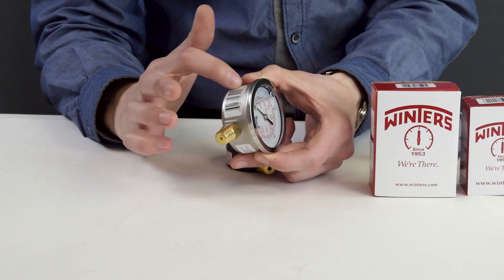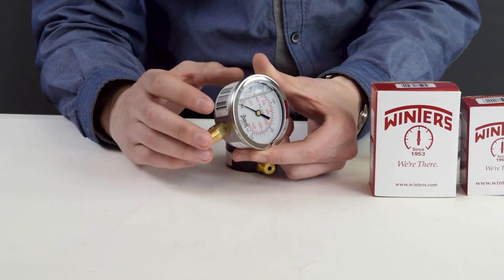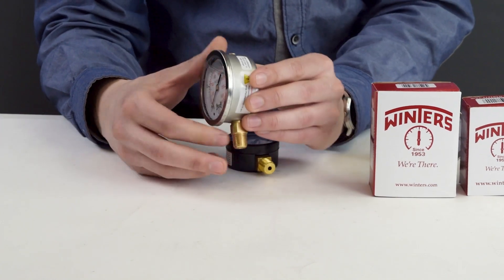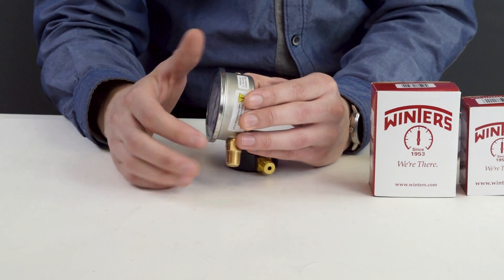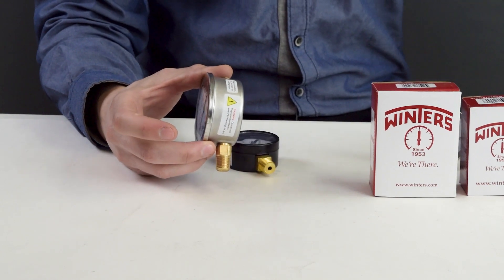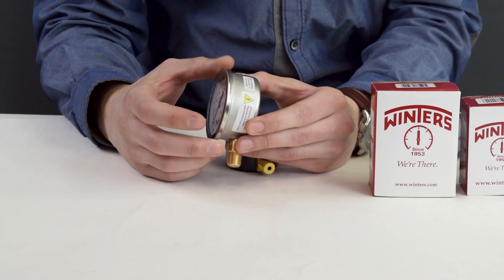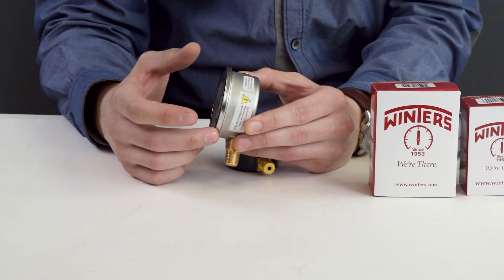When you get a PFQ, they come with brass internals, but they do have an option for stainless steel internals as well. If you look closely, you'll notice that it is a crimped-on casing. Because of this, it's considered a throwaway gauge. If it stops working or broke for any reason, it's built to be replaced with a new one, unlike some of our other gauges that have an accessible body allowing for repairs.